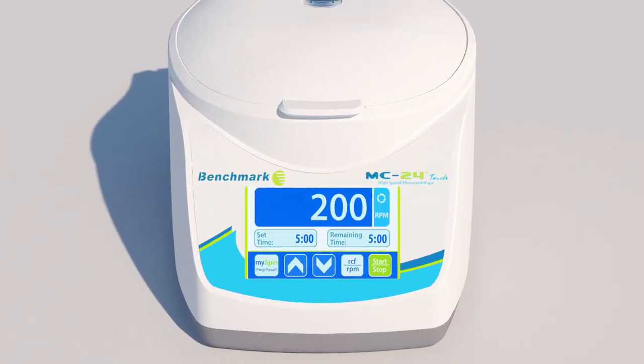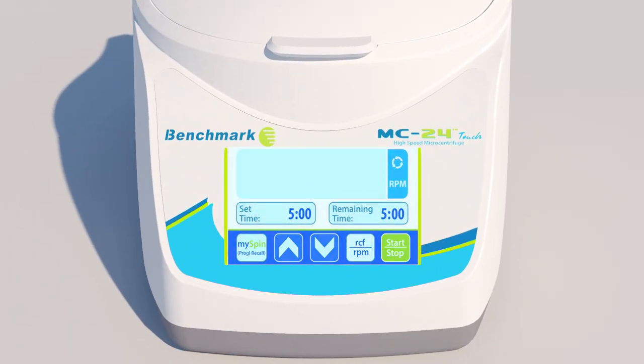simply close the lid and use the large, full-color touchscreen to select the desired speed and runtime settings.